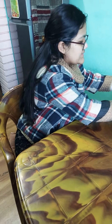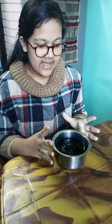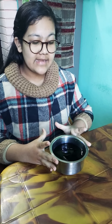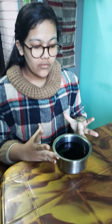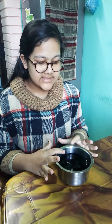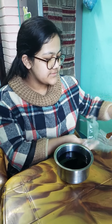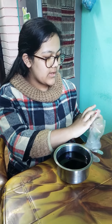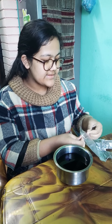Here you can see I have already prepared this and waited for 8 hours. Now we will take out this carrot, cut it, and see what is inside. First I will wear gloves because there is a lot of ink which may get on our hands.